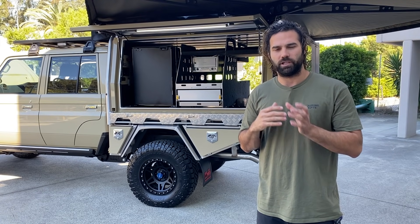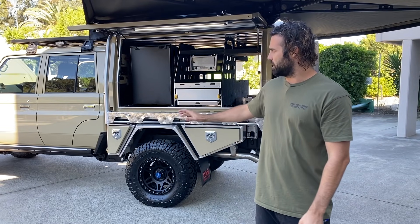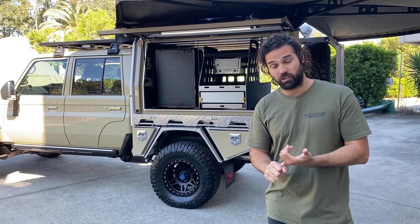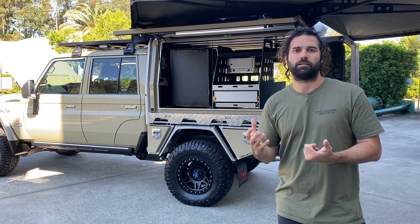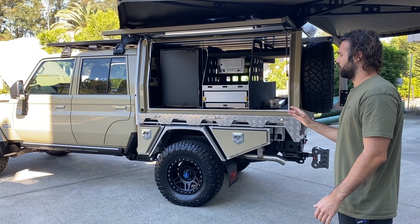If you want to load your car up to 4.5 tonne, you can legally tow about 3.5 tonne. If you need to be at 4.5 tonne and tow 4.5 tonne, we have to auto-convert this car and we'll have a 9 tonne rolling Federal package anywhere in Australia. That's the way we go with this one.